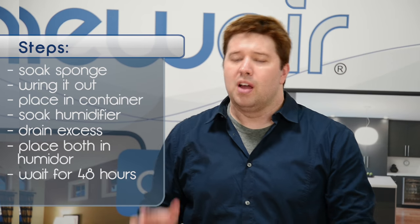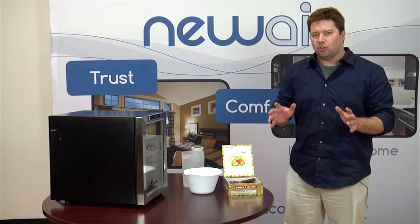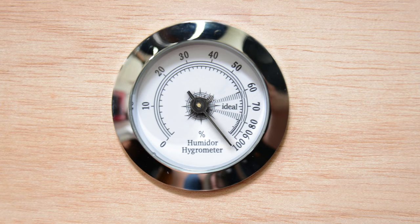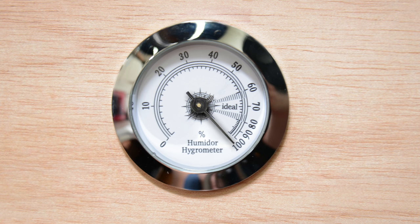Then wait for 48 hours. This will give the water time to evaporate and soak into the wood. You're introducing a lot of moisture into your humidor, so don't be alarmed if your hydrometer starts showing abnormally high moisture levels — that's perfectly normal. The wood will eventually soak up the water and bring those humidity levels down again.